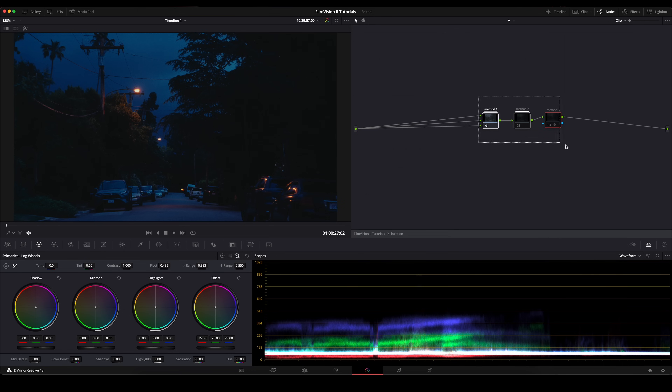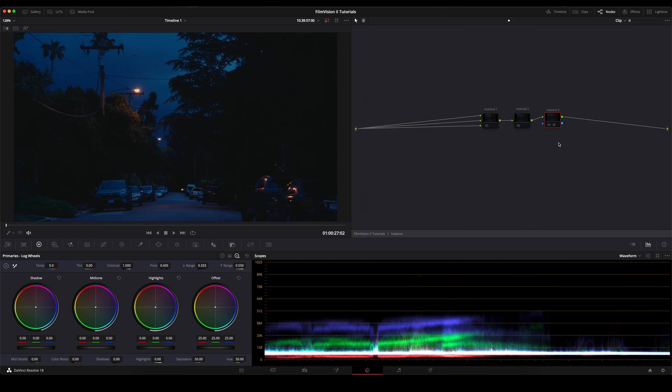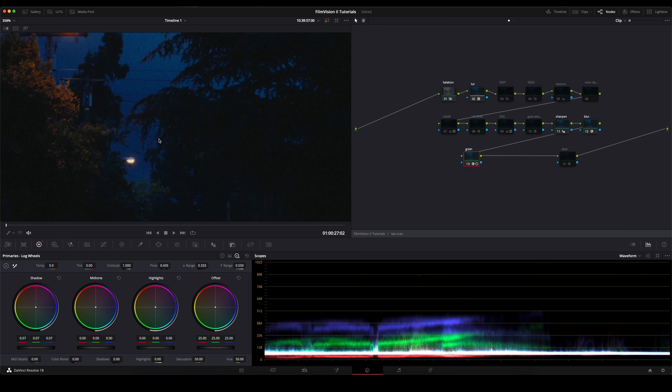This is also a good shot to show you the halation. You actually have three methods of halation that you can look at and see which works best with your footage. Here's the first — super subtle, but it gets the job done. The second is a lot stronger, and the third is the strongest. Each one is its own unique method, so it's not just increasing in intensity. It's good to have the choice so you can see what works best with each shot. Let me zoom in here just so you can see how nice the grain is looking — I'm super pleased with where I got these grain settings.